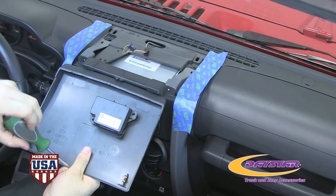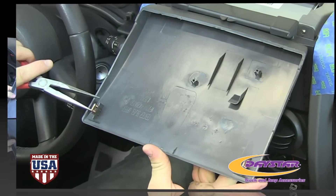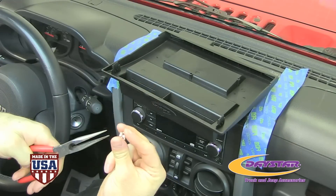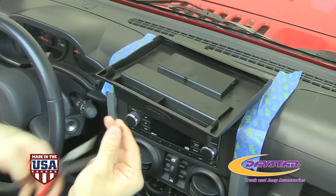Using a Phillips screwdriver, remove the two screws that hold in the compass module. Remove the two factory clips and compress the clips using needle-nose pliers and install them on the Daystar upper dash panel.